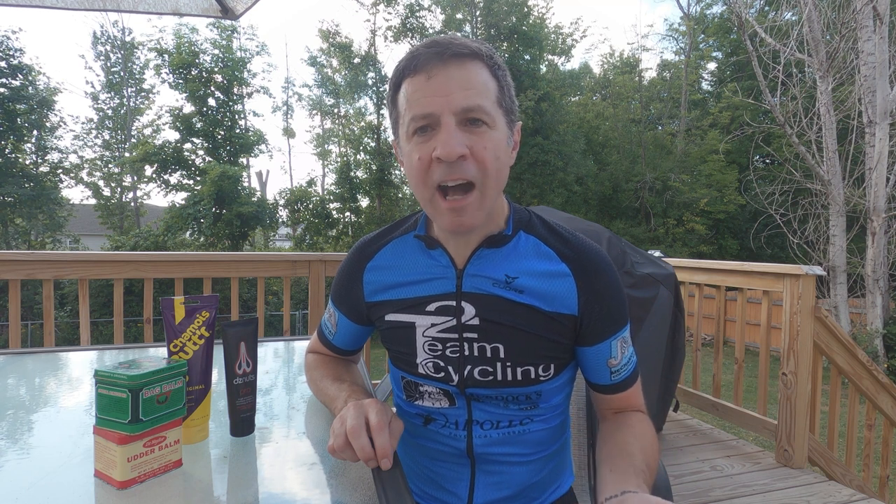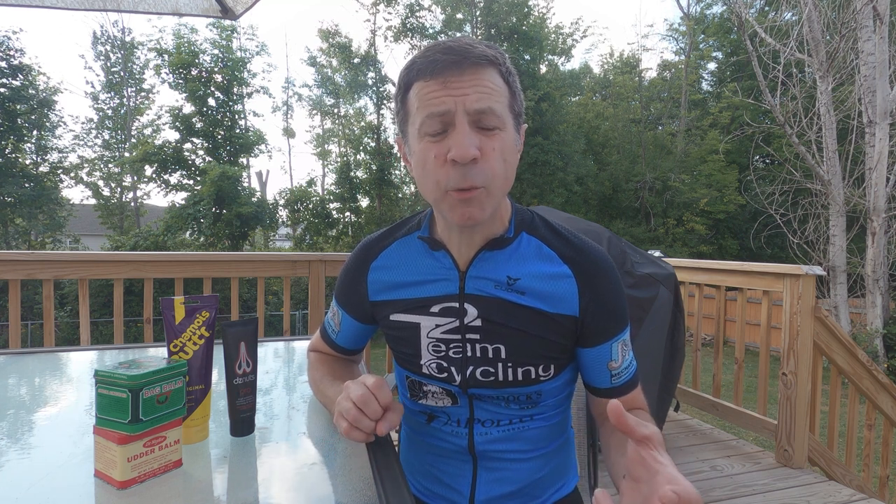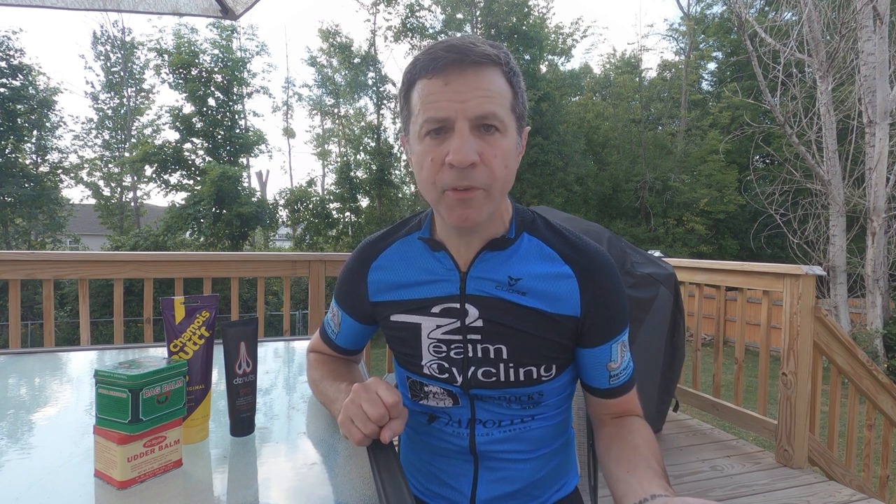Talk to somebody knowledgeable at your local bike shop and get a good bike fitting. Make sure the bike fits you — that's going to help you across the board with all kinds of issues. Bike fitting is going to cost some money, but it's well worth the investment in the long run. Also, a lot of times people think if you get a thicker saddle or a bigger saddle that's going to help — it's not always the case. It's potentially going to create more pressure spots and you'll end up with more problems.